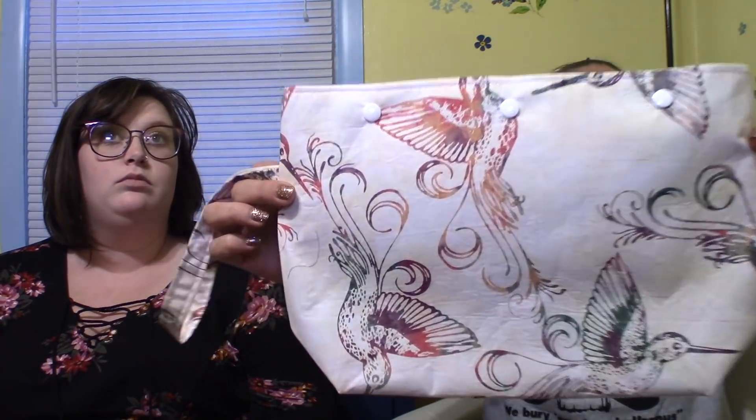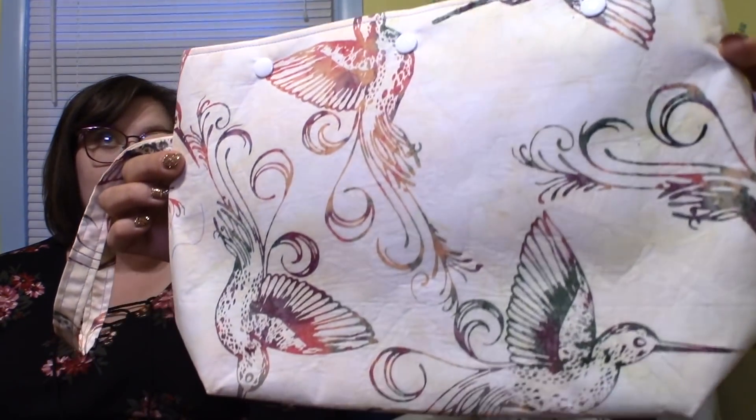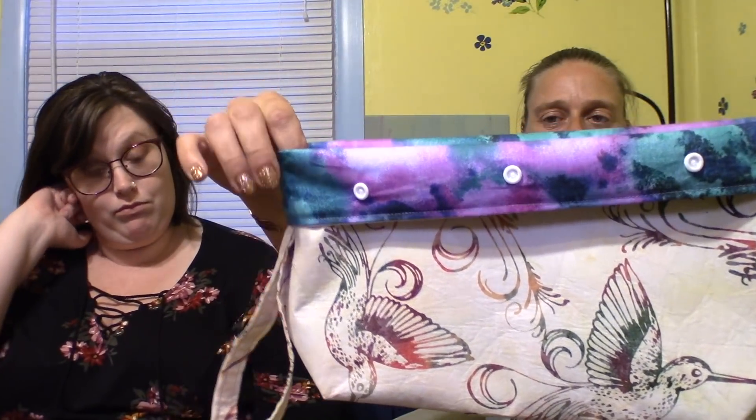The next one — I only have one — is a medium snap bag with beautiful watercolor hummingbirds. This one's not my favorite, so it'll probably be the first to go. But I do love the inside because it looks like watercolor. I tried to find a really nice watercolor-style fabric — I think this one is beautiful and really nice quality.